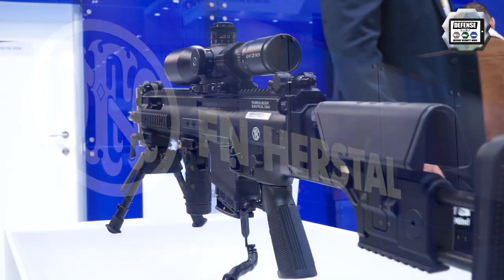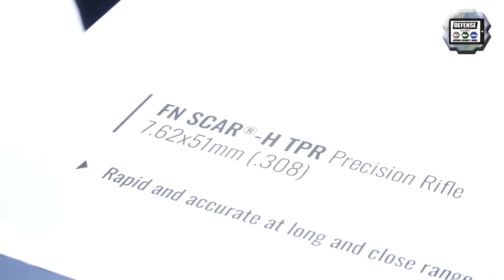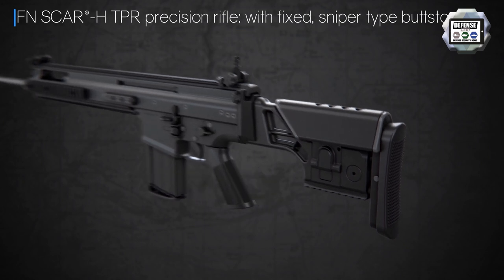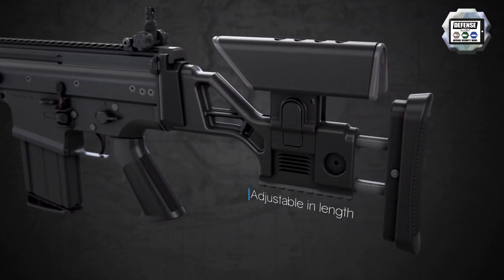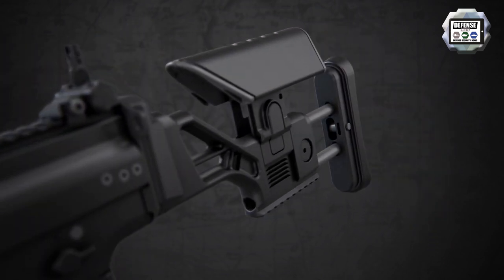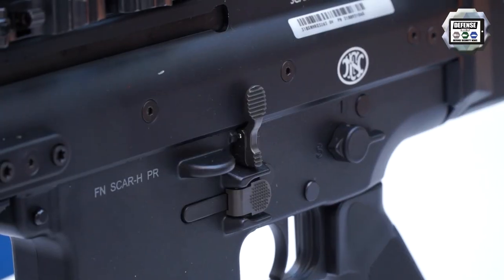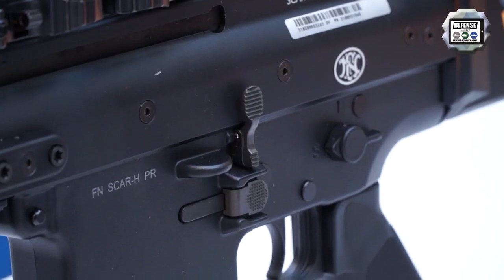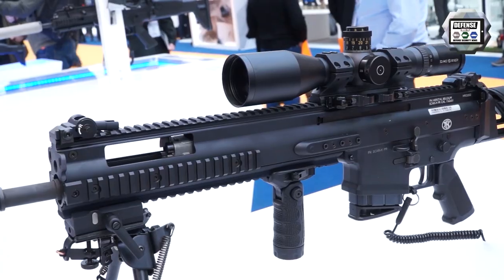We are standing next to the FN SCAR designated marksman rifle, the FN SCAR HTPR. This is a designated marksman rifle or sniper support rifle. We are not looking into the role of a full sniper rifle, which is often a bolt action rifle with a high magnifying scope. Here we offer a system that is semi-automatic, with scopes which are often limited to 12 times magnification.